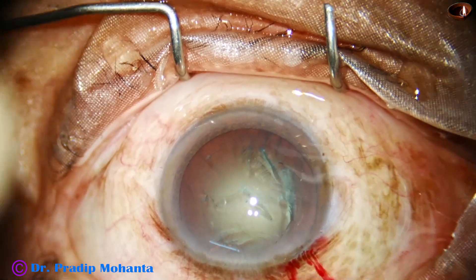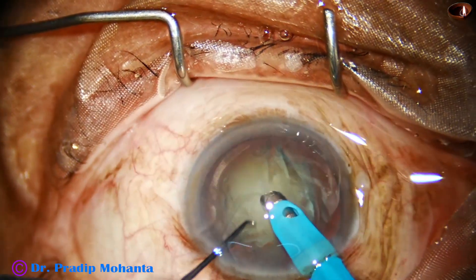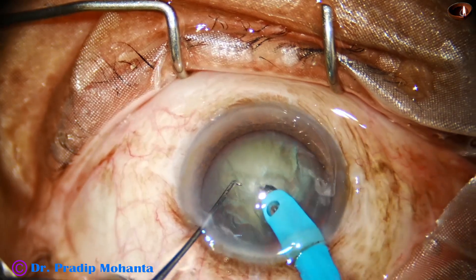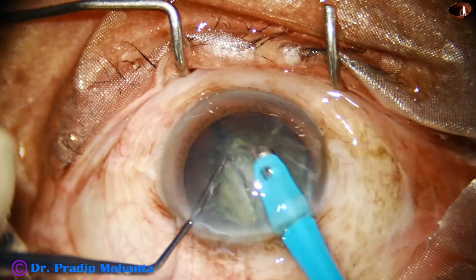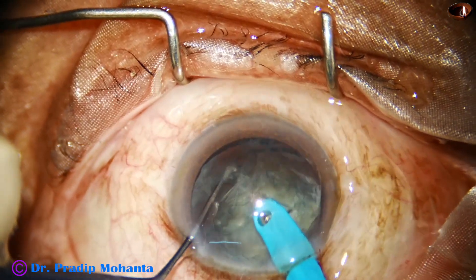And now let us observe the direct chop. The FECO goes in with its bevel down. Some superficial lens matter is removed. The tip is buried in the substance of the nucleus, and here goes the first chop. Now we turn the nucleus 90 degrees and have another chop.